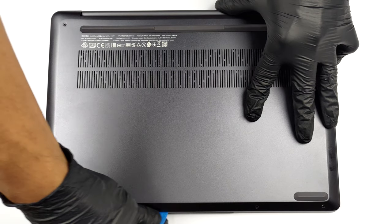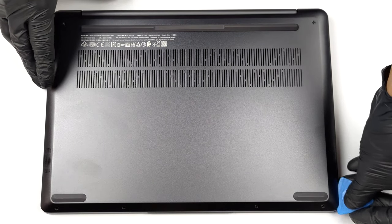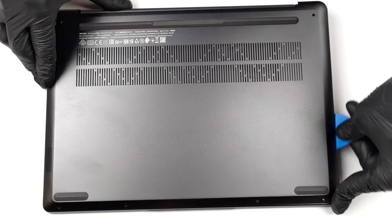To open this notebook, you need to undo 6 Torx head screws. Then, pry the bottom panel with a plastic tool and lift it away from the chassis.